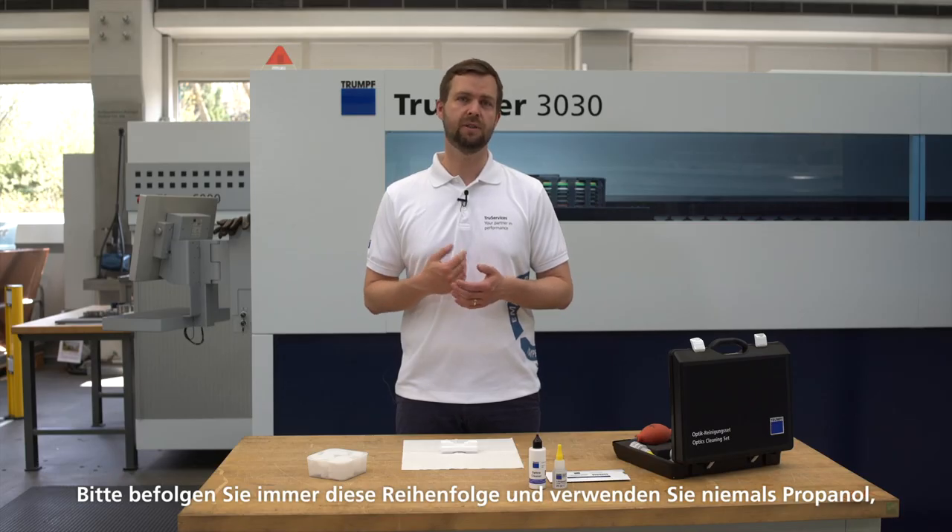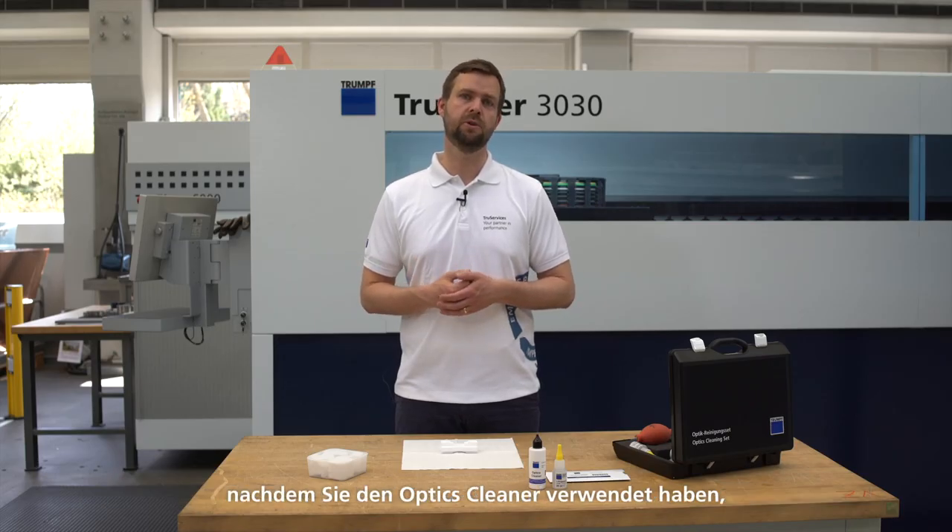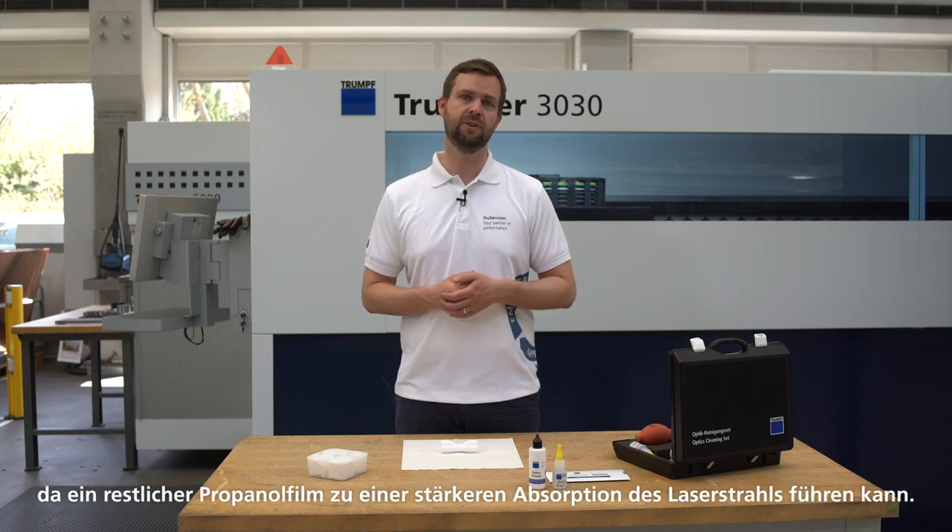Please always follow this sequence and never use propanol after using the optics cleaner, as any residual propanol film can lead to strong absorption of the laser beam.